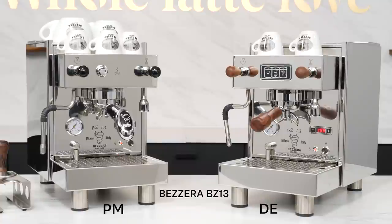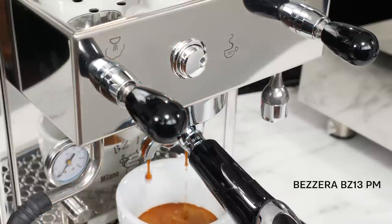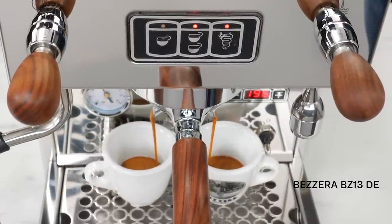The BZ13 comes in two flavors: the PM version for manual extractions — press the brew button to start and press again to stop — and the DE version, which has two programmable volumetric doses plus manual extractions using the button with Bezzera's cool snake-eating-man logo.